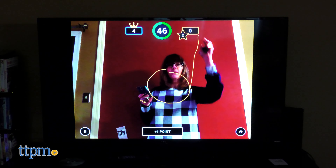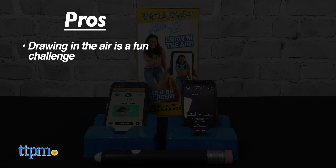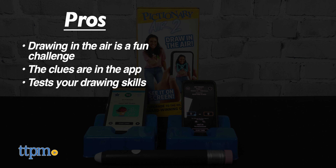What do you think of this new version? Let me know in the comments. The pros are: drawing in the air is a fun challenge, all of the clues are in the app, and it tests your drawing skills. I really don't have any cons, so I give this game 4.5 stars.